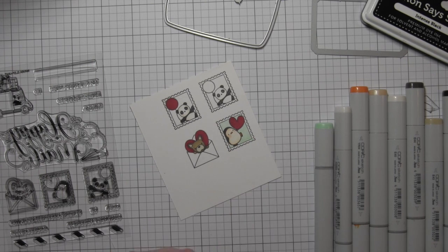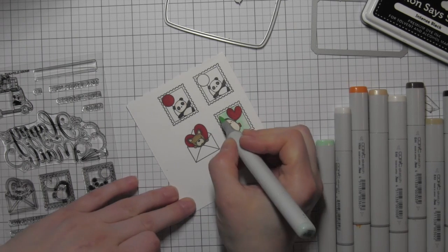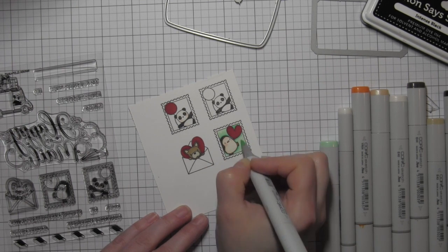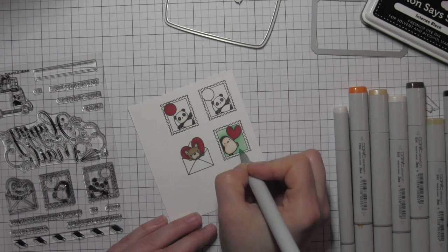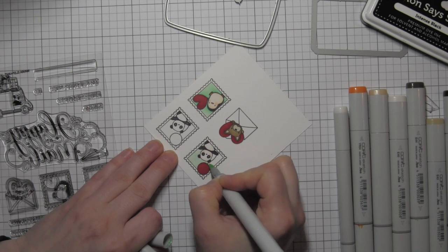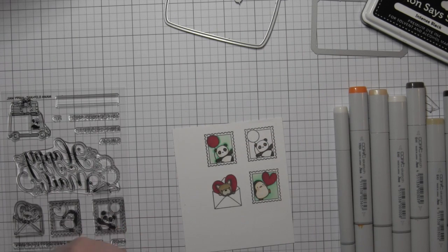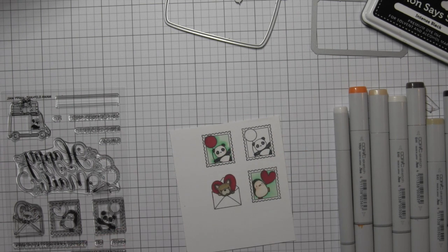For the background on the postage stamps as well as the envelope, I'm going to be using BG10, 11, and 13. I love the cool, aqua kind of color combination behind these images — I think it really makes the red pop, as well as the cute little critters. Originally I just tried BG10 and BG11, but I really think it needed the 13 to bring out the design a little bit. I like to lay down my lightest color first, then go around with my darkest, blend out that darkest color with my midtone, and then go back in with the lightest color.